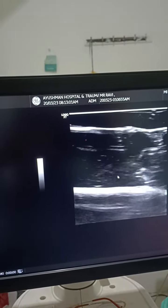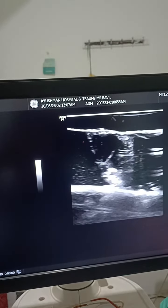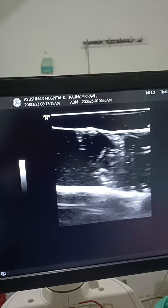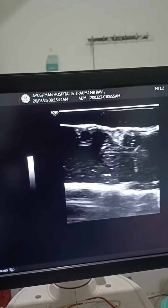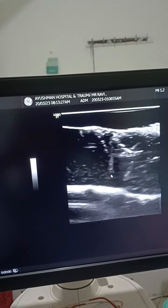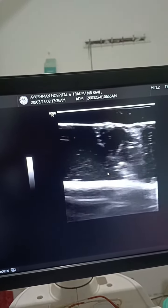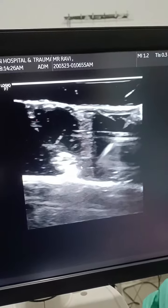So withdraw and change your direction. We have to go at the base — the base of the artery. We have to change our angle.